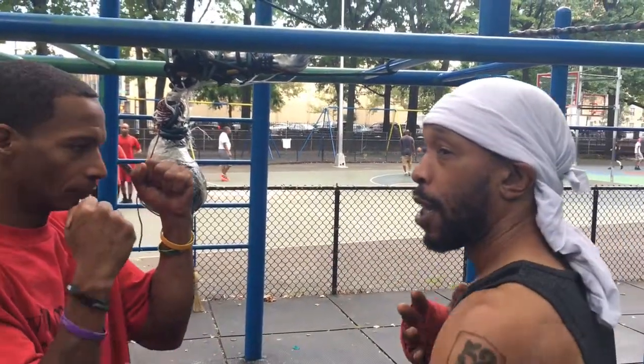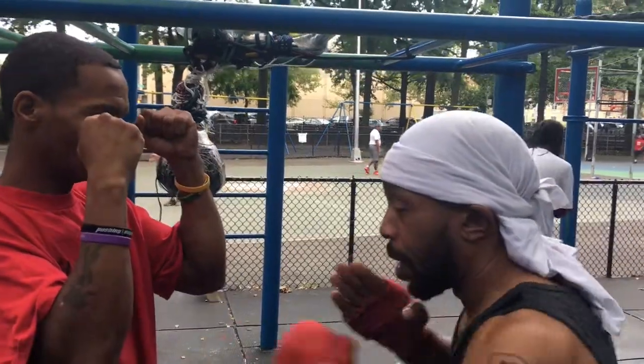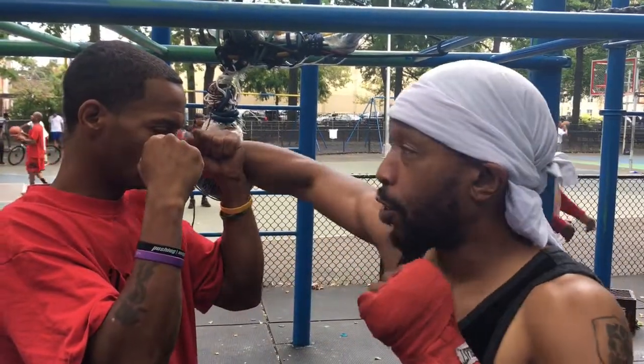It looks good. But I want to say that you don't need that, because boxing is the true pressure point fight. So hold up your hand. My right hand — the heart punch, floating rib, the liver shot, the chin, the hook goes around, the overhand.